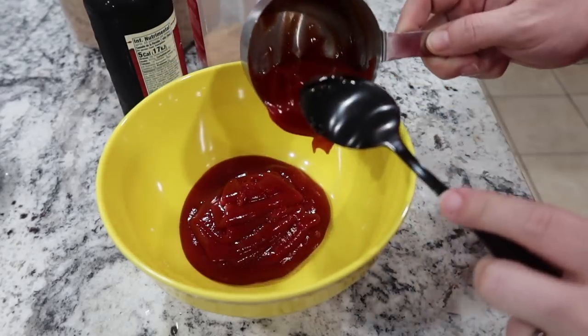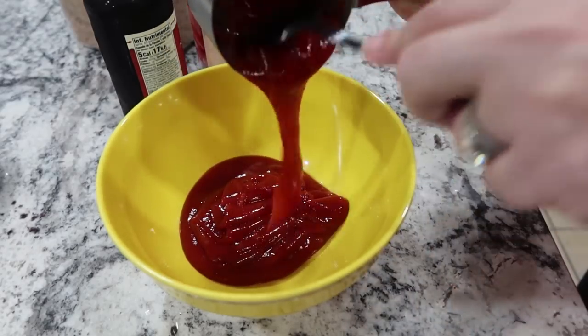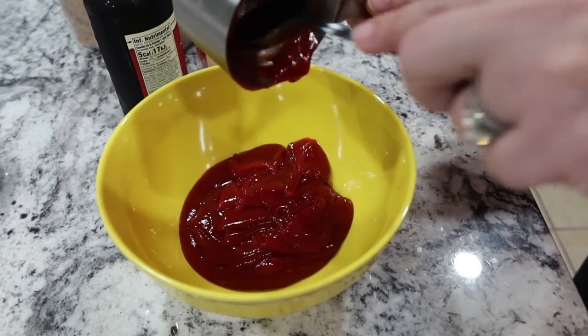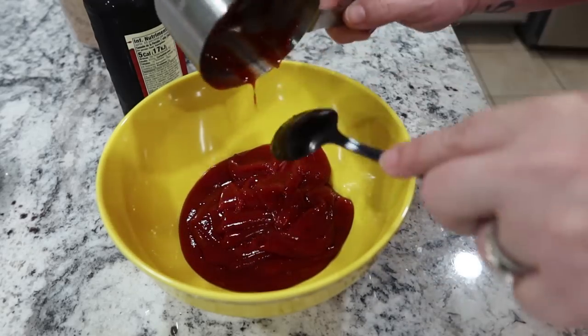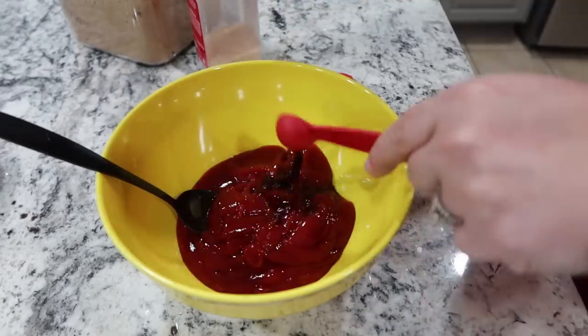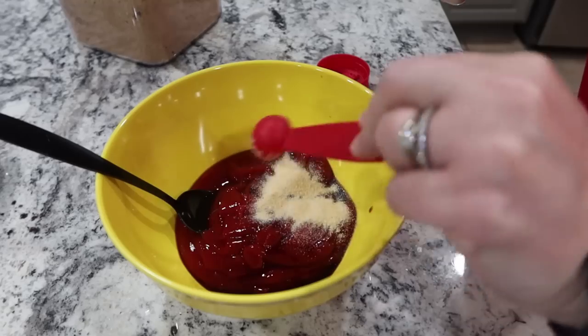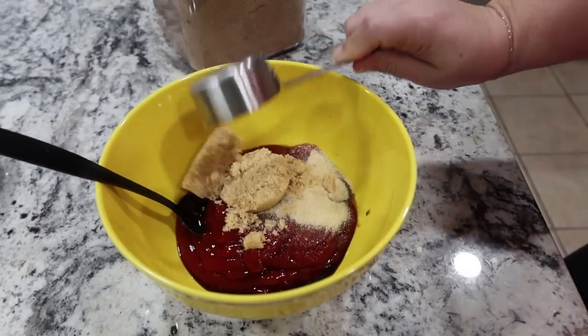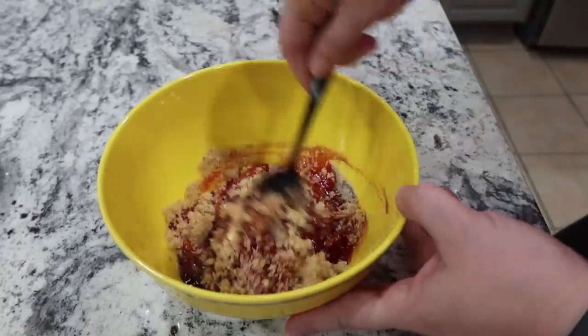While the ground beef is cooking, I'm working on a sauce. Starting with one cup of ketchup in my bowl, then a teaspoon of Worcestershire sauce, two teaspoons of onion powder, and a quarter cup of brown sugar. Mixing all of that together.